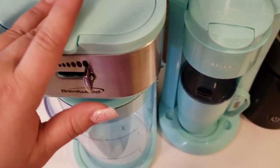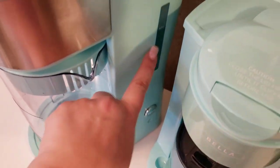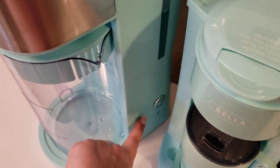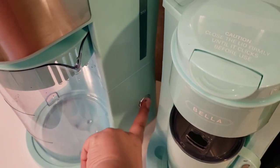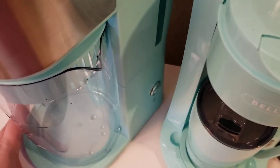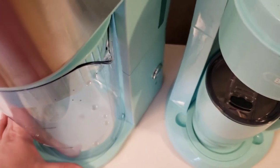Click it down — it secures pretty nicely. On the side it has a max fill line you don't want to go over, and a brew button. So supposedly we press the brew button and magic is supposed to happen.